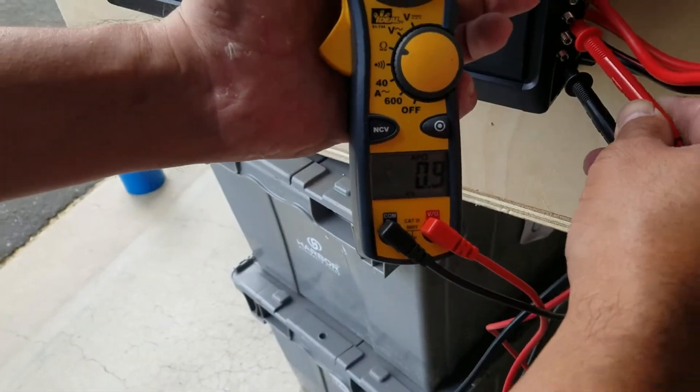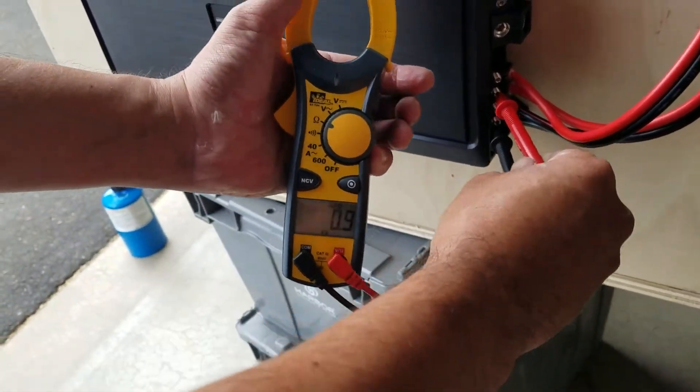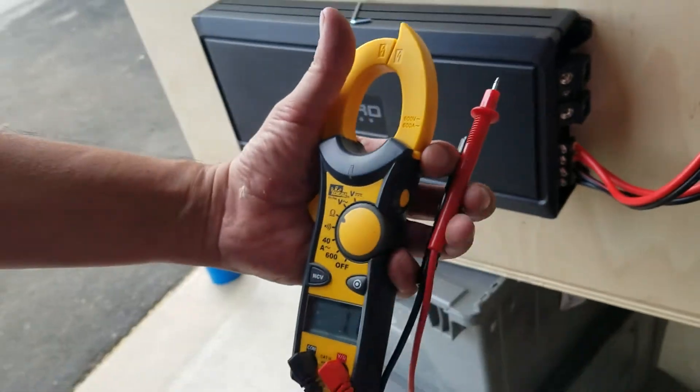All you've got to do is bring your speaker wires to the amp and you'll be good to go. I hope that helps you guys out — thanks.